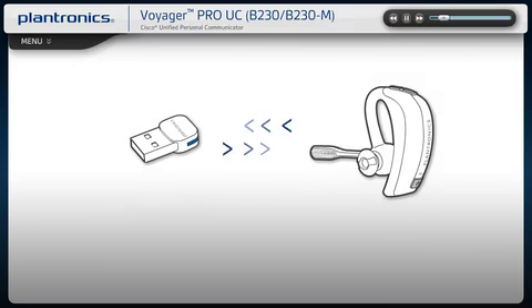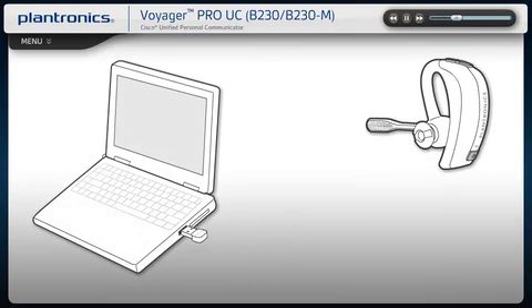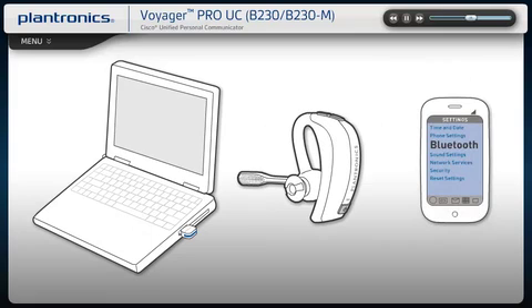Voyager Pro UC has built-in smart sensor technology to simplify call management and simultaneously update your soft phone presence status so colleagues see your availability. Auto call answer automatically answers an incoming call from your mobile phone or PC by simply putting on the headset. If you are already wearing your headset, press the call button to answer. With Auto Call Transfer, when there is an incoming call on your mobile phone and you are not wearing the headset, the call is routed directly to your mobile phone.